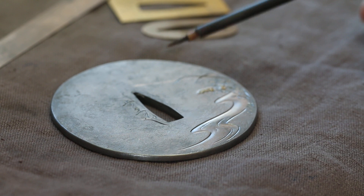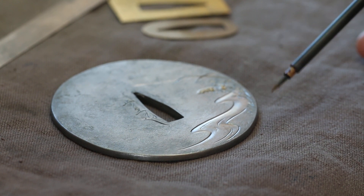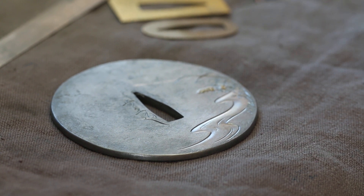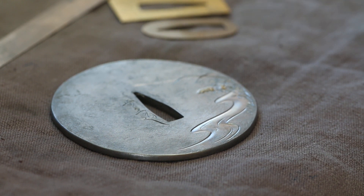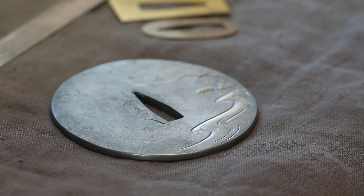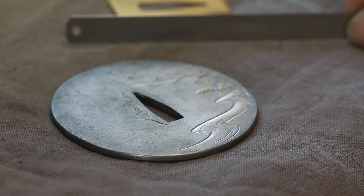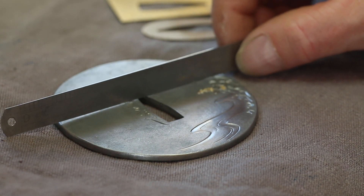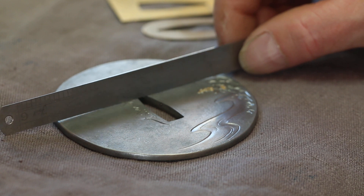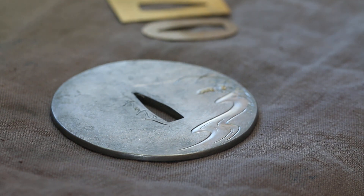This is a tsuba that was commissioned. It's my interpretation of an antique piece which the client already has. It features a stream and some autumn foliage — I think these are Japanese clover. The other side will have a little rabbit looking up towards the moon. The iron is old rortine, about 120 years old we believe. Michael Coffey forged this plate out for me, and I then worked it further. I forged it so it's got a bit of a taper towards the edges.